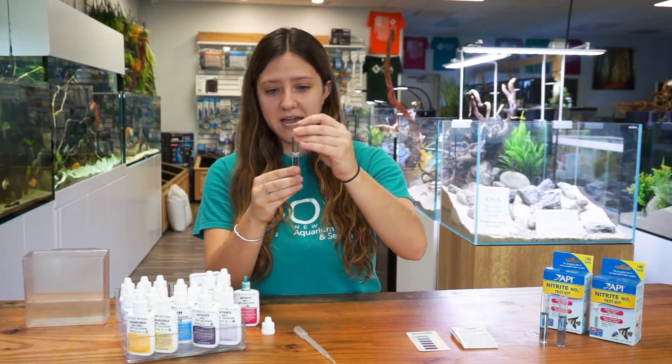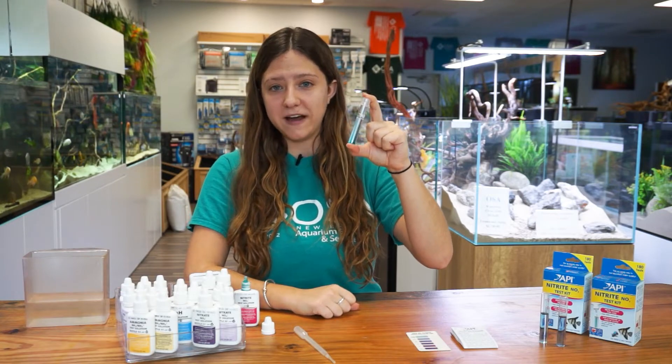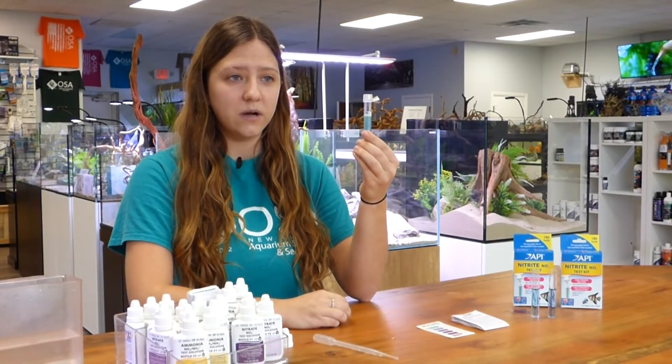After you add five drops, you are going to cap your test tube, and you are going to vigorously shake for five seconds. Now that I have shaken the test tube, we are going to put it down, and we are going to wait five minutes for it to develop.